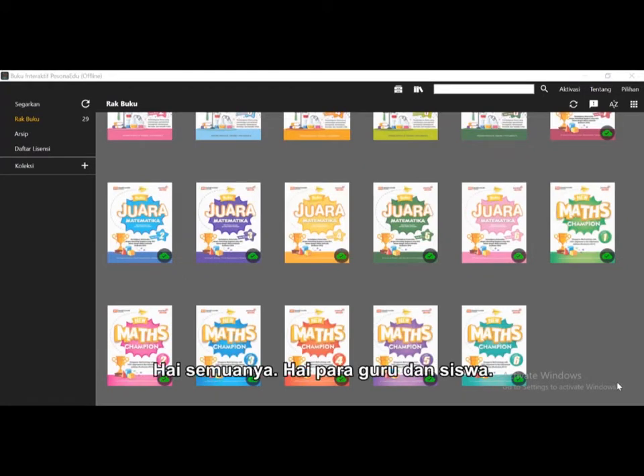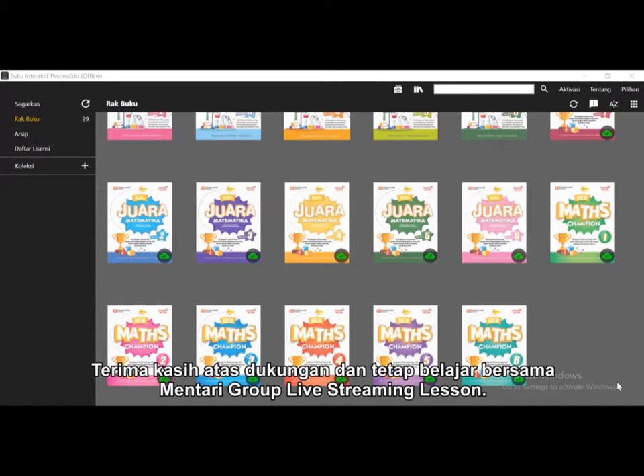Hi everyone. Hi teachers and students. We would like to say thank you for your support and thank you for keeping learning with Mentari Group live streaming lesson.